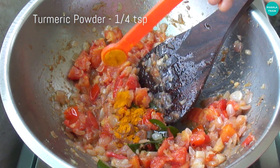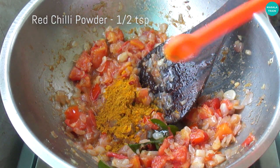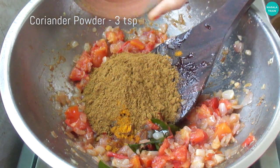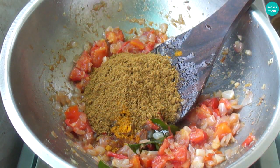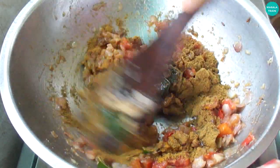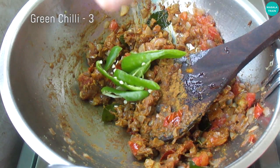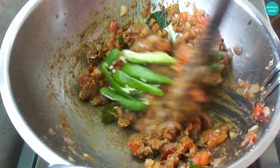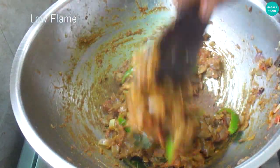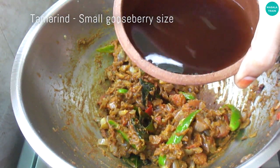Add 1 teaspoon of garlic, add 3 teaspoons of water, add 2 teaspoons of water, and fill the water.